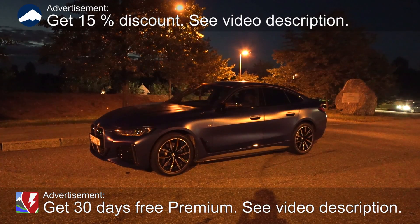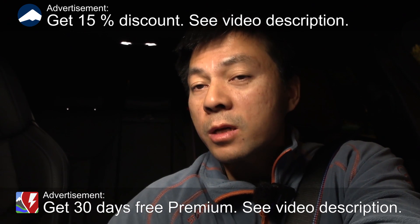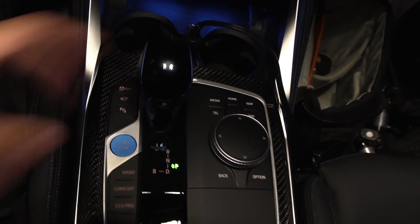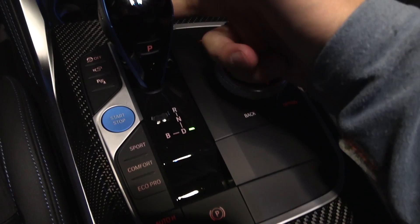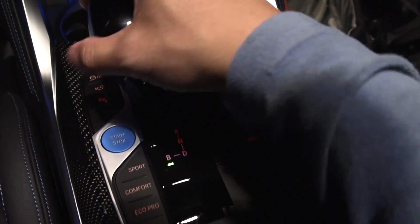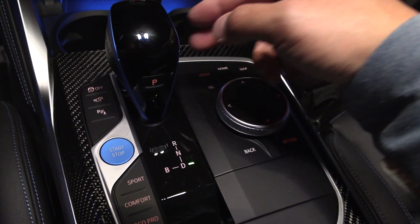We're now sitting in the BMW i4 M50, and in this video I'm going to find out how to drive in the most economic way without having to sacrifice power. So we're going to test a couple of things here. Normally I'll be driving in B mode, but some people are evangelists and always use D mode because they claim that's better. Let's find out with this car.